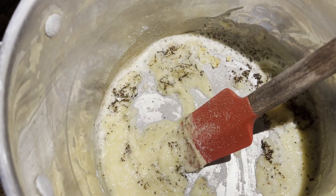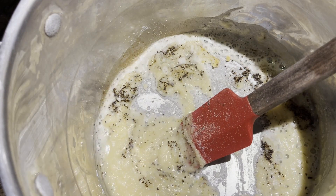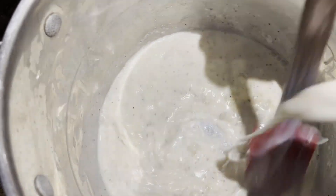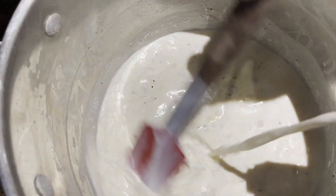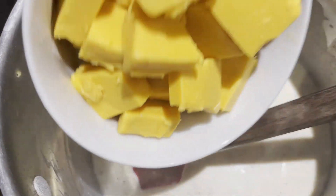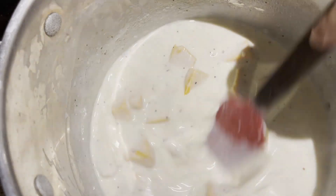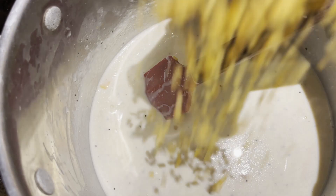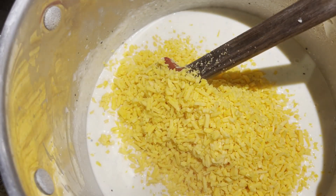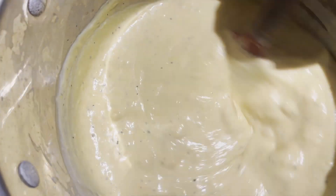I'm going to add four cups of milk. It's going to take about 10 minutes to bring this up to temperature and I'm going to stir constantly until it thickens. Then we're going to add one pound of Velveeta cheese, cut into cubes, and let it start melting. I'm going to add about three-quarters of a pound of cheddar and reserve about a quarter pound for the top.